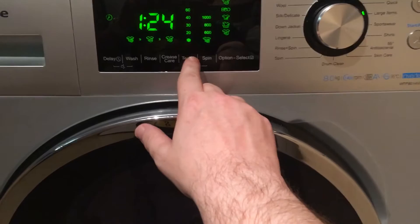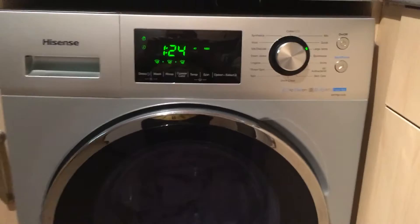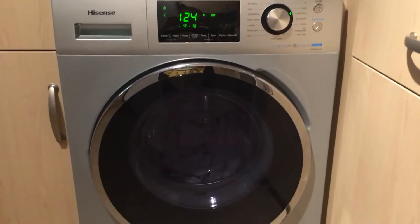Easy to use. You can change your temperature on preset washes and you can change the actual spin speed. It's so easy to set up. Even on the spin cycle it's really quiet. Easy to set up to get the balance of the legs when the washing machine is first in use.